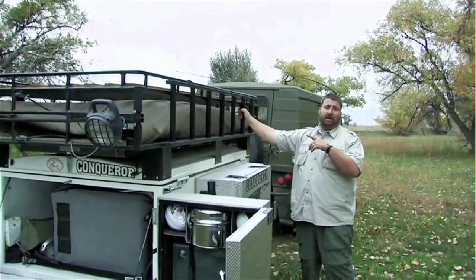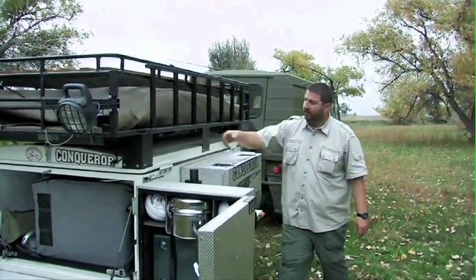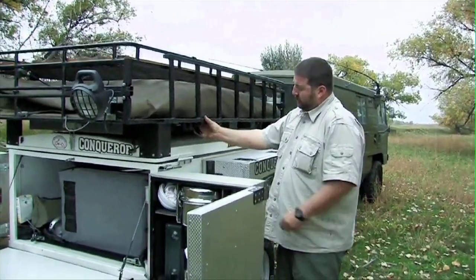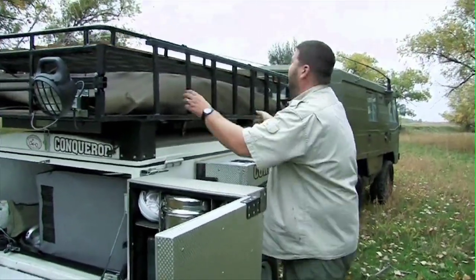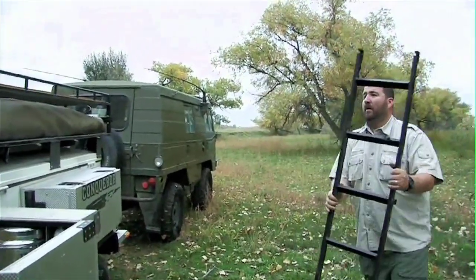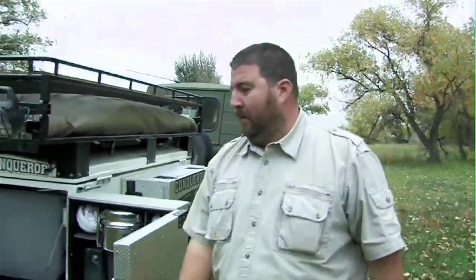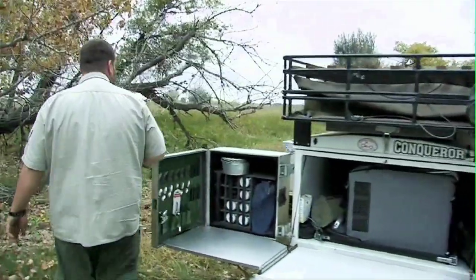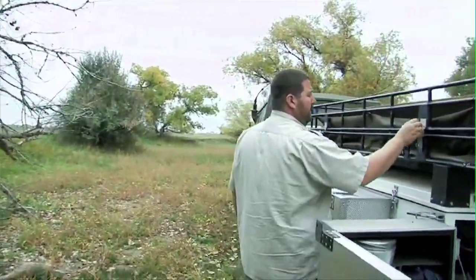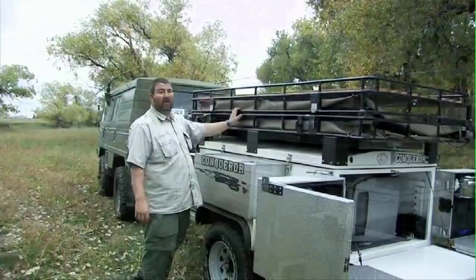Okay, so now what we're going to do is show you how to deploy the roof tent. You flip the latches down here and take off the ladder. Then you go back over to this side and release the rack.